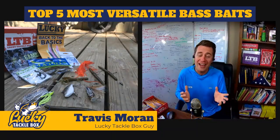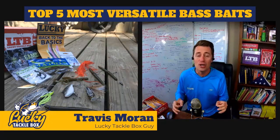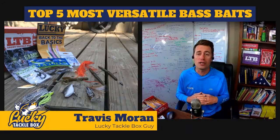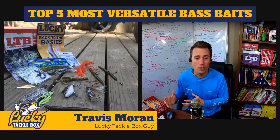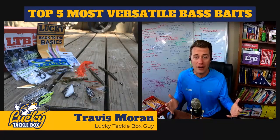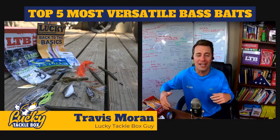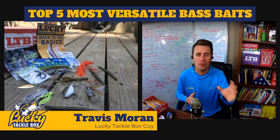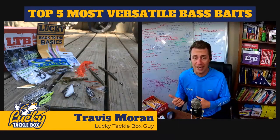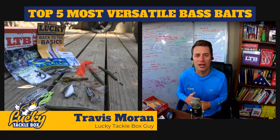Having confidence in these foundational baits helps you explore and tinker with other baits for even more success. It's all about the fundamentals, which was the inspiration for our Back to the Basics box that existing subscribers already received a few months ago and was very well received. For those on the fence about Lucky Tackle Box, while supplies last, if you sign up, this Back to the Basics box is what you'll get. We'll also have Kate, one of our team members, come on later with a special offer.